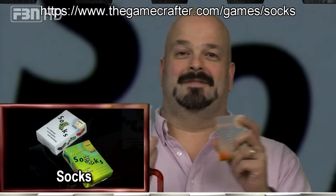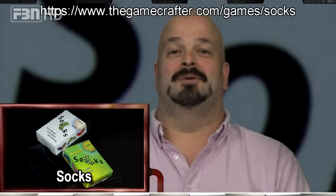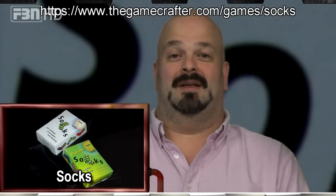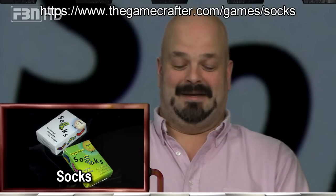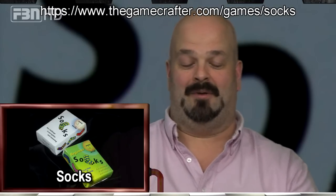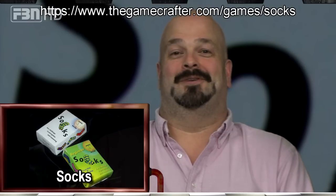After a while Sean caught on and none of us stood a chance. Socks is excellent — I am sticking this in my pocket and taking it home with me. Set collection with pattern recognition, it's everything I like. I can just sit down and quickly scan through 12 cards and figure out that one, that one, and that one make four pairs of socks. It's a good mental exercise.